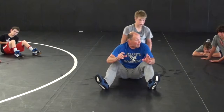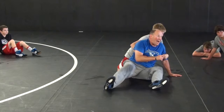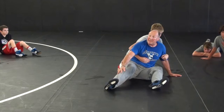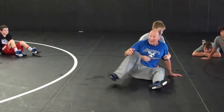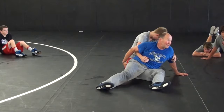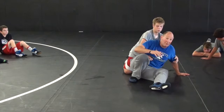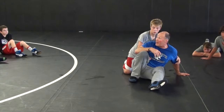So as he goes to chop me, I'm going to put my hand down. But I'm not only doing this — as I put my hand down, I'm going to bring my opposite foot back to my butt. I never want to just stay here, because my butt weighs 300 pounds and I can't move it. But if I do this, now I can move my butt easily, and I can shift my body where I want it.